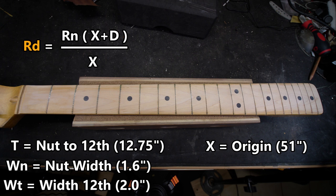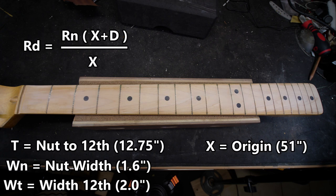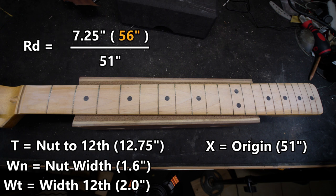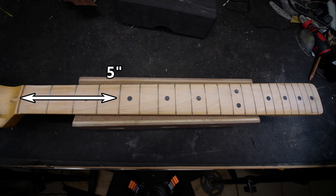On a 25.5-inch scale, for example, we might want to find the radius at 5 inches from the nut, 10 inches from the nut, and 18 inches from the nut to give us a complete picture of where to use our radius blocks. This neck is a straight 7.25-inch radius, so we'll plug in 7.25 inches for rn and 51 inches for x, then work out the formula 3 separate times using values of 5 inches, 10 inches, and 18 inches for d. Using 5 inches as an example: add 51 and 5 together to get 56, then multiply that by 7.25 to get 406 inches. Then divide 406 by 51 to get 7.96 inches — the radius at 5 inches from the nut, or around the 4th fret.